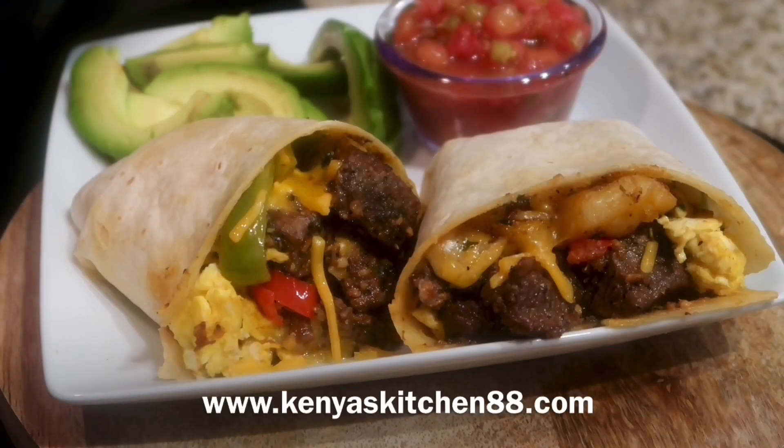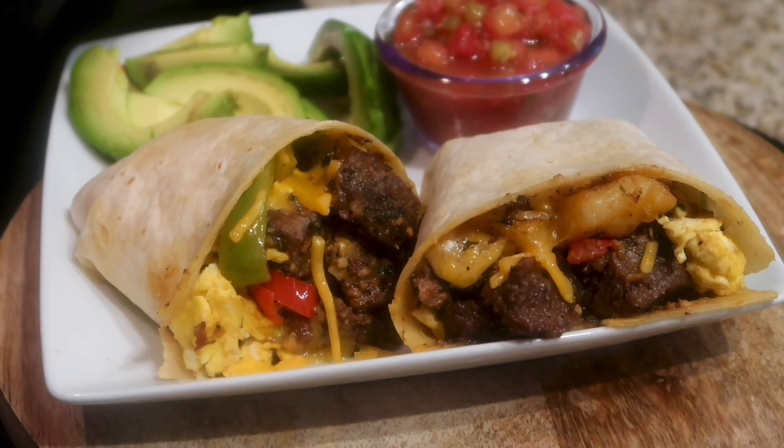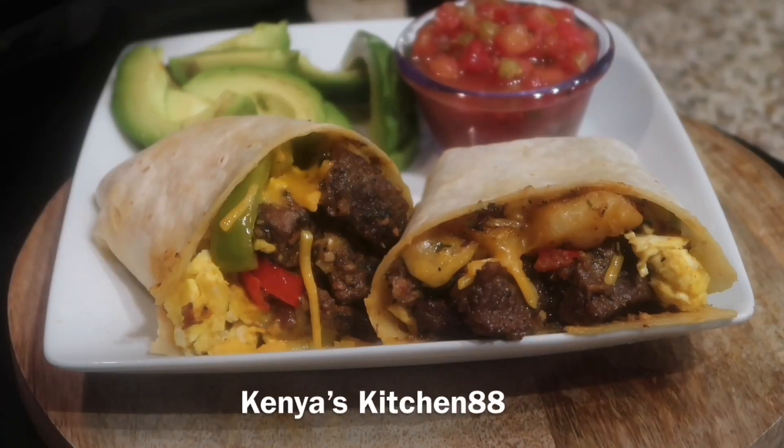I like to toast my burrito — you can use butter or cooking spray. Allow the burrito to toast for a few seconds, and when it's done it's going to come out looking delicious like this. I hope you guys enjoy this recipe!